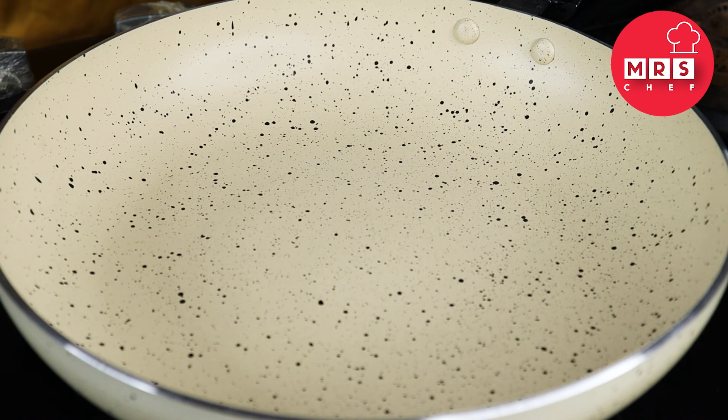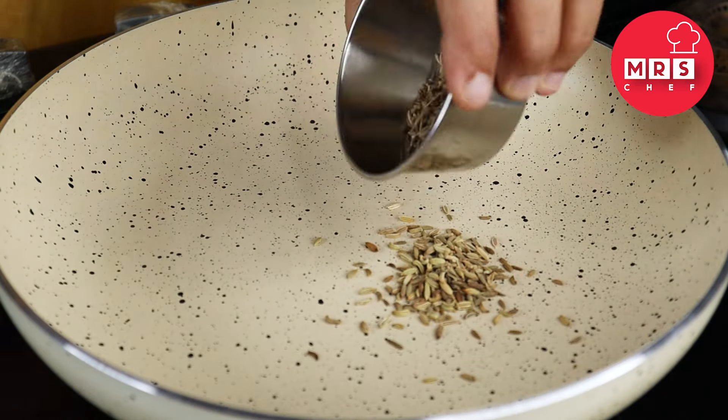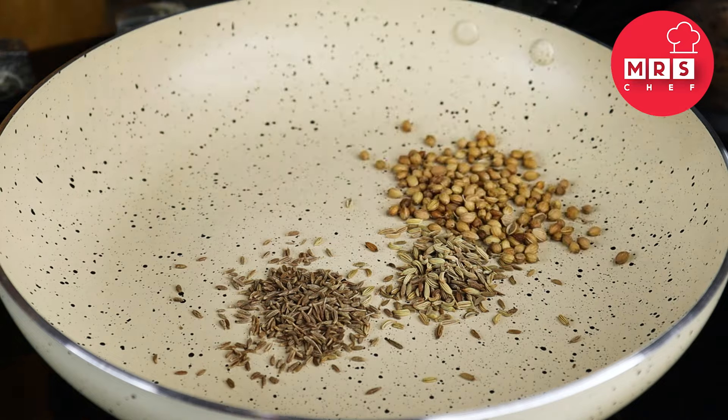Add a special ingredient in this dish. The ingredients are ready — add pepper roast. We will first add 2 ingredients. Add 1 teaspoon of pepper.